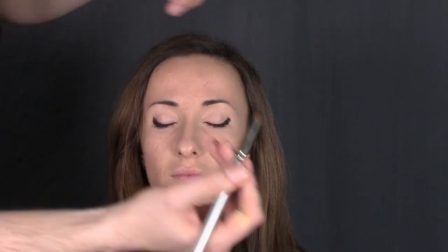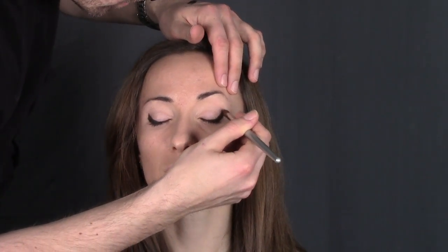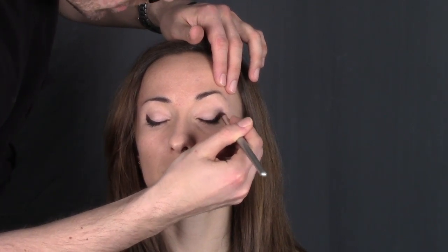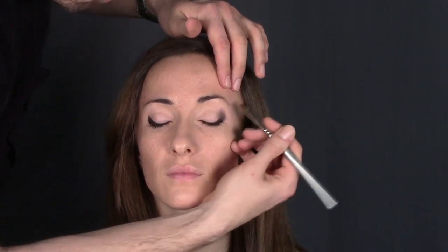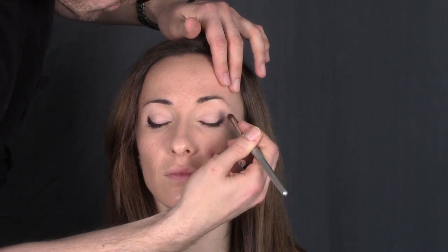Take a brush and just rub it in — this will give me a lovely gradient here and we lift an eye. The more up I go here, the more I lift the eye, the more cat's eye I make.